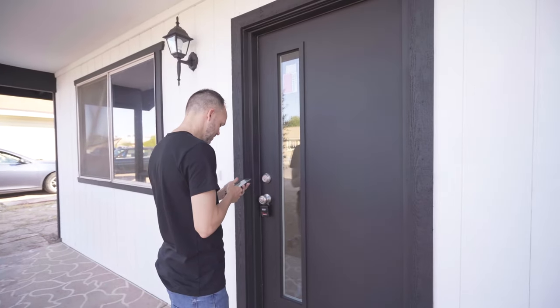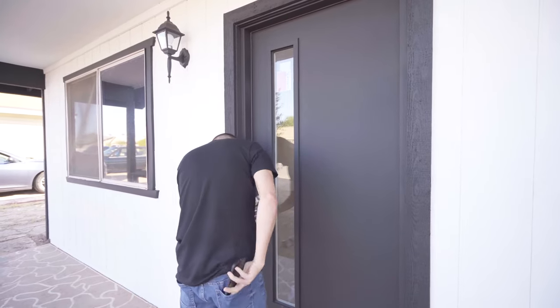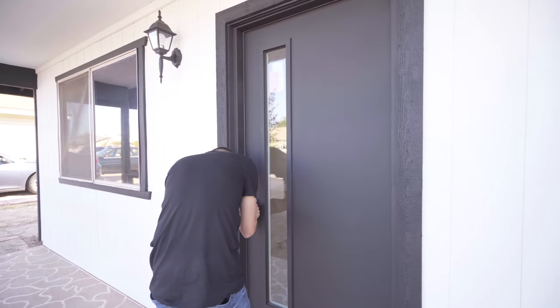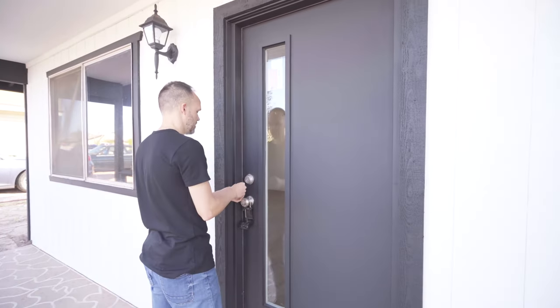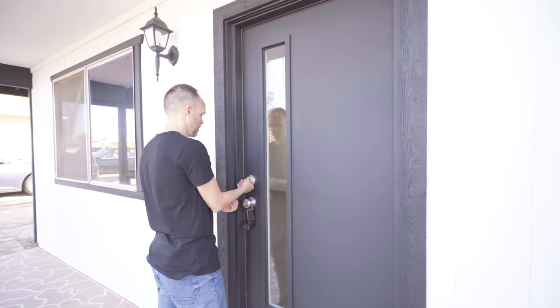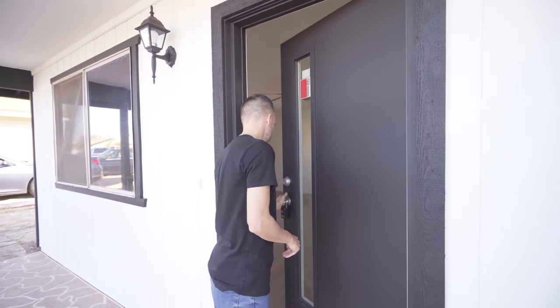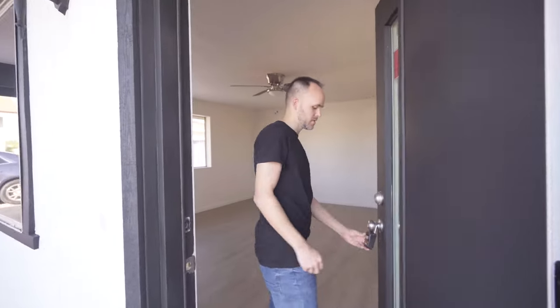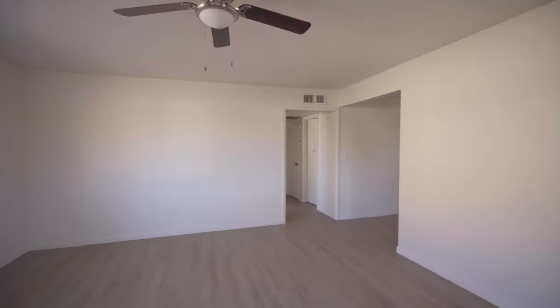I'm going to look up the lockbox code. I usually like to shut this while we're shooting. I can even scramble it just in case somebody walks up so they don't have the real code. And I'm going to put the key in my back pocket.